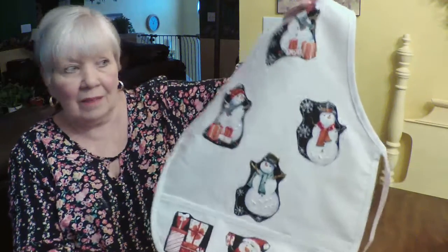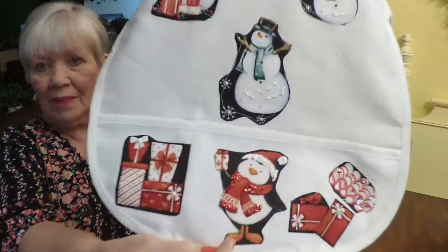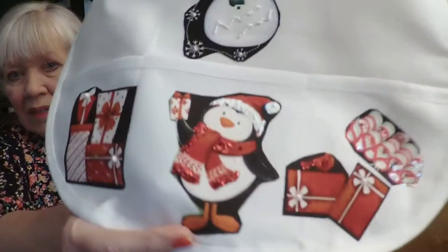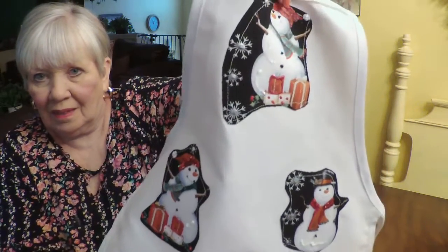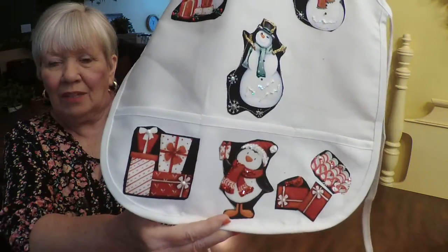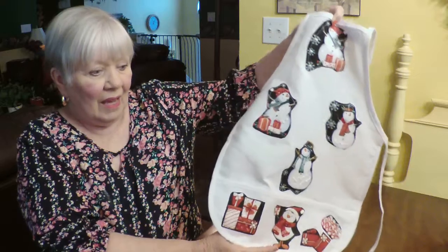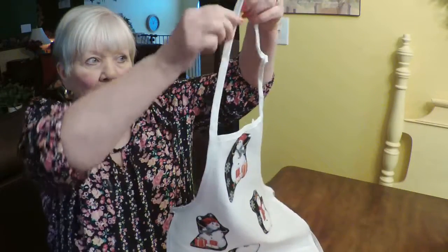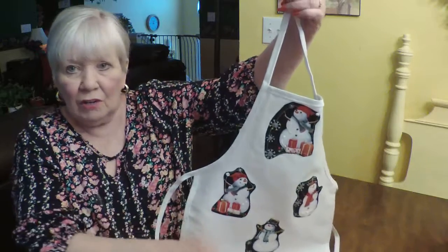I told you I was going to do the white one with the black Santas or snowman. I'm hoping you can see the glitter — get real close. There's some like on his hat. This one I think turned out really cute. You can see the whole thing if I hold it way back here. These could even be used for bibs, but you would probably cut here and then tie, and the child could grow into them.